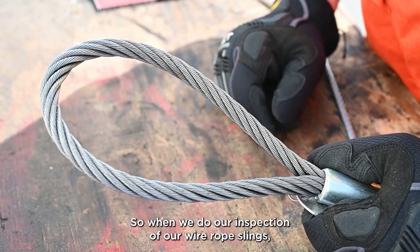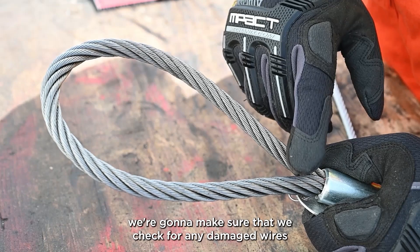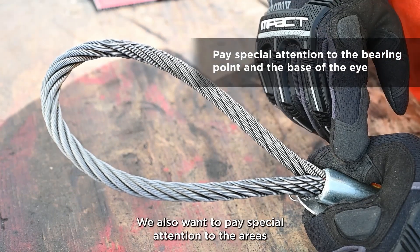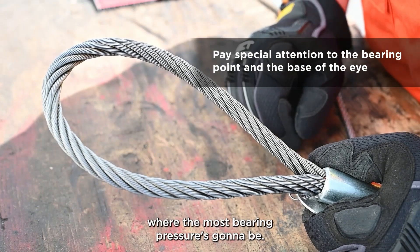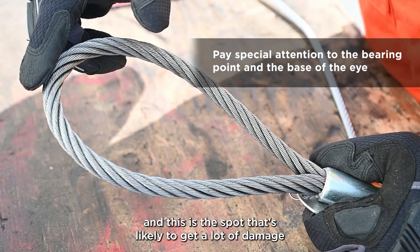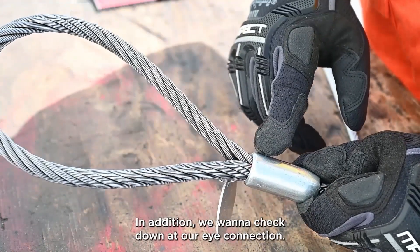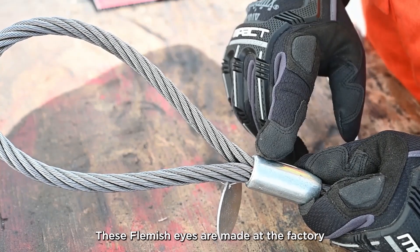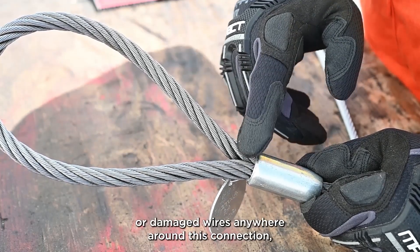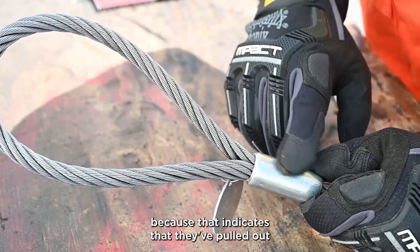When doing our inspection of wire rope slings, I like to start at the eye connections. We're going to check for any damaged wires around the outside and make sure there's no damage at all. We want to pay special attention to the areas where the most bearing pressure will be — where the sling hangs from crane hooks or in choked areas, as these spots are likely to get a lot of damage and wear over time. These Flemish eyes are made at the factory and pressed under huge weight. If we see any slipping, pulled wires, or damaged wires around this connection, we need to take it out of service.